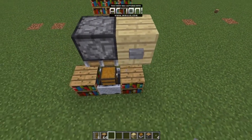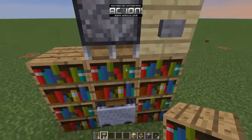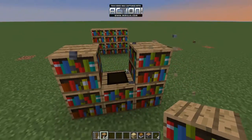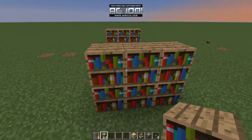Then you want to place a bookshelf like this, and just push this button. After that, destroy these, then place another bookshelf like this.